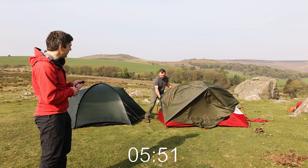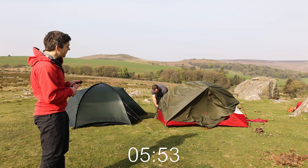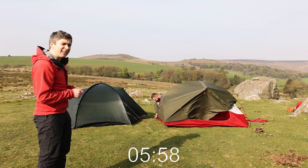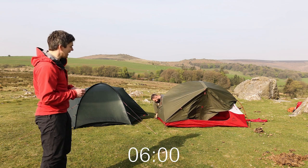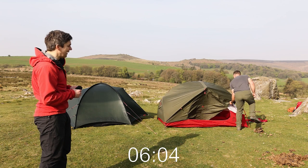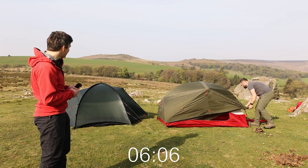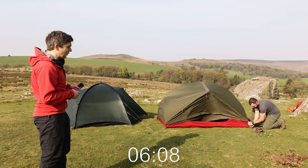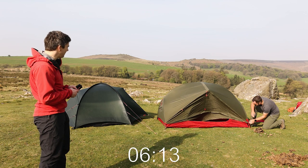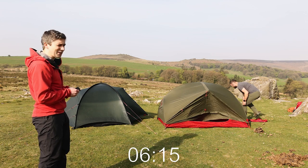The nice thing about the Hubba Hubba is on a really nice evening you can pitch it just with the inner and have it as a kind of bug net, so you can still get some protection from flies and biting insects but not have the rain fly on there. Once Sam finishes we'll get a close-up of the tents and answer some more questions.